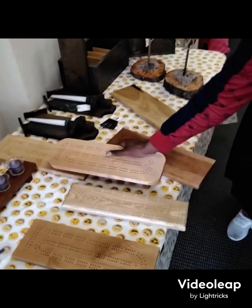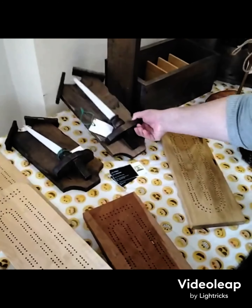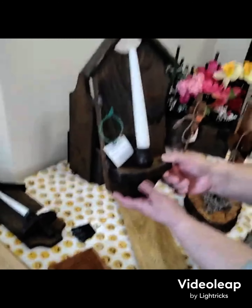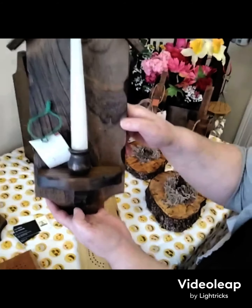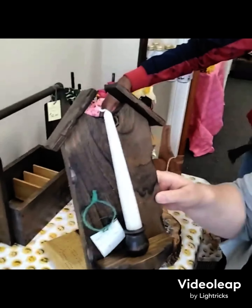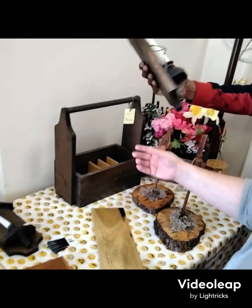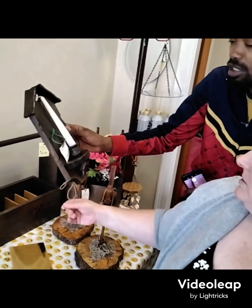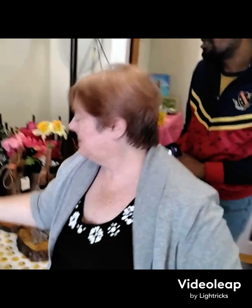This right here is heavy. He also handcrafted these candelabras or candlestands. That is absolutely amazing. He made this right here - it looks like it could probably be an alder wheat wood - for eight dollars. That is amazing.